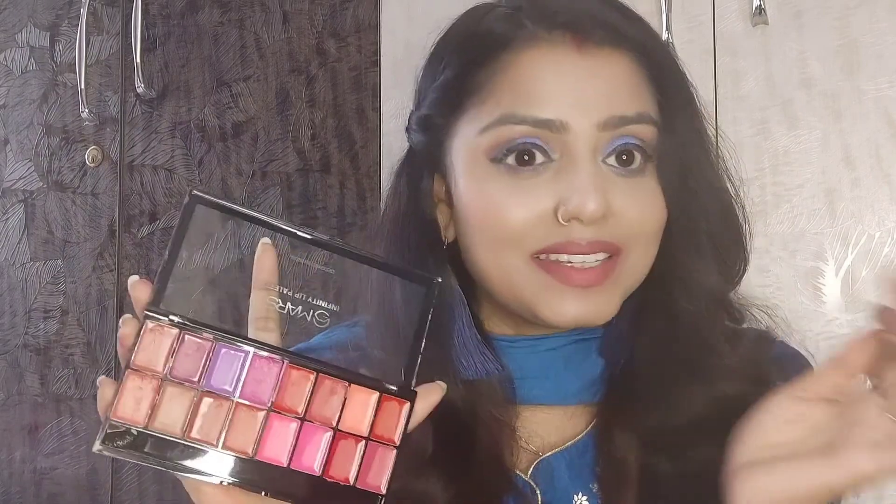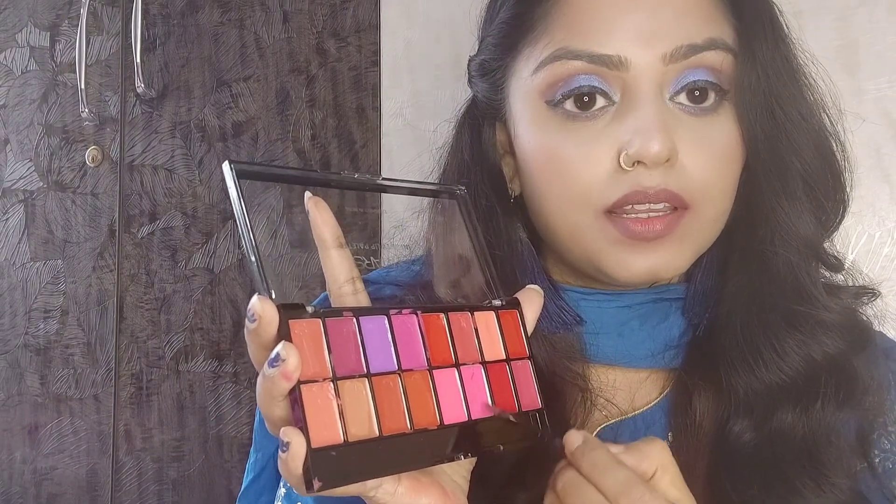We can experiment with different kinds of lip looks. Let's do some experiment today — I will put this darker color on my outer line, fill it with this color, and inside I will put a different color. Let's see what it looks like. I will put this color on my lips now.